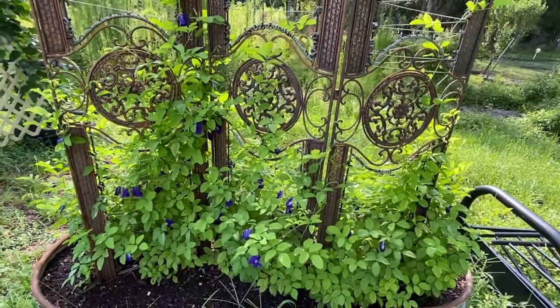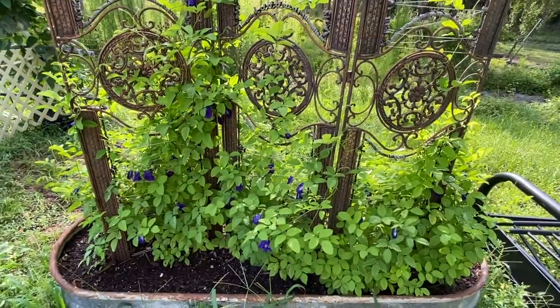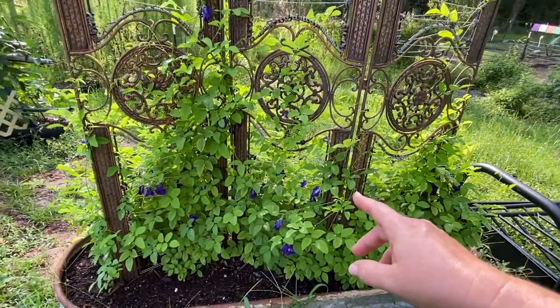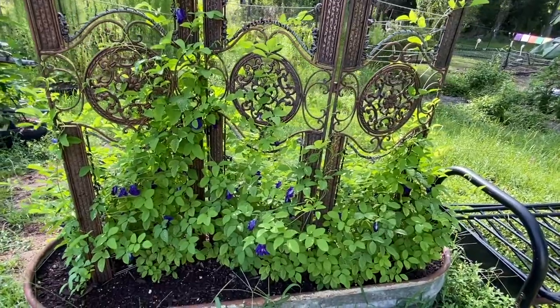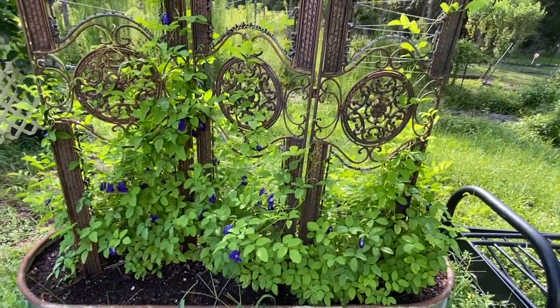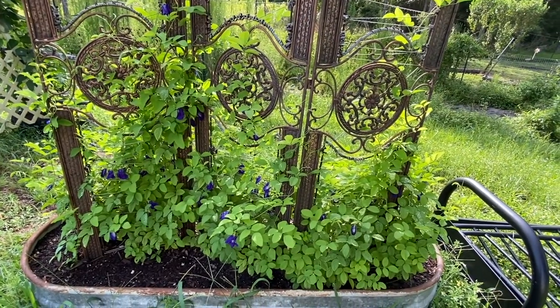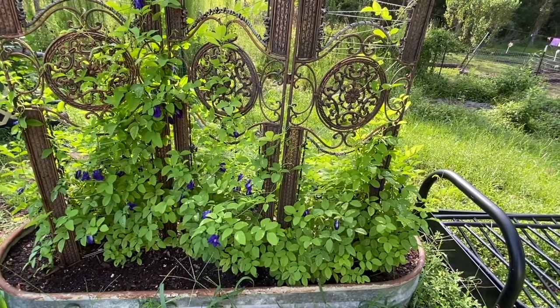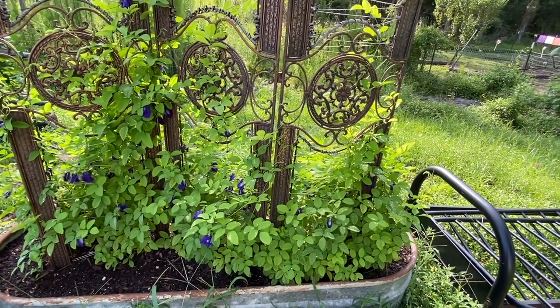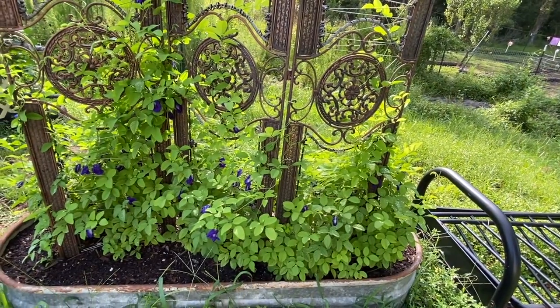These are a great science experiment if you homeschool kids or just want to have some fun — you can make blue rice, blue noodles, and a blue drink. You just take the flowers and steep them, heat them up, and the water will change color. Then you use that water to cook the rice, noodles, or your drink.